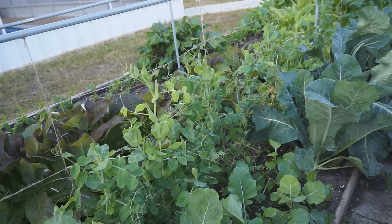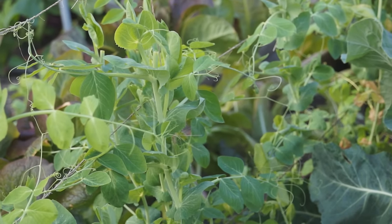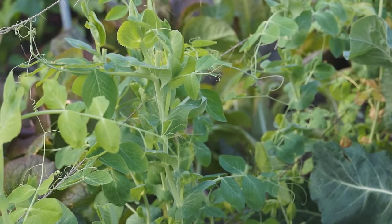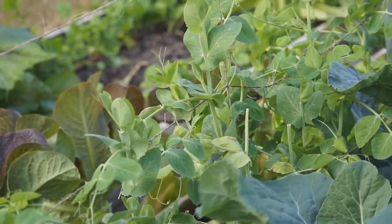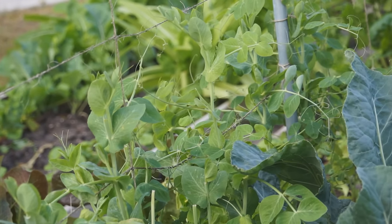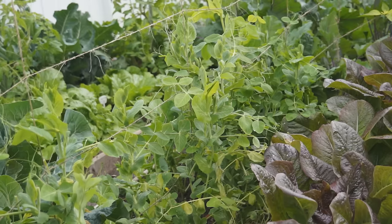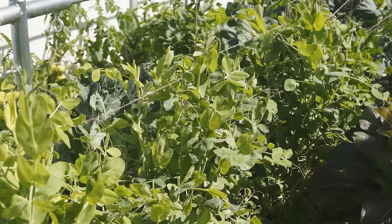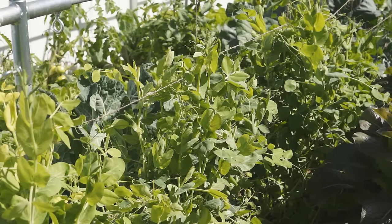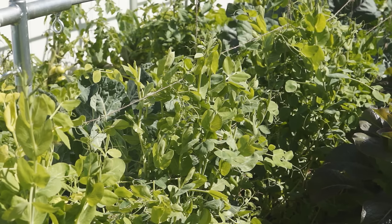When the vines on the trellis grow about 1 to 2 feet, you can start to pick the pea shoots. The first batch of shoots may be thin. In a week after picking, new shoots will grow out from the sides. They are thicker and tenderer. Wait for the new shoots to grow about half a foot long, keep 1 to 2 leaves and pick the shoots. Continue to do this. Snow peas can keep producing shoots for weeks if the temperature is appropriate.